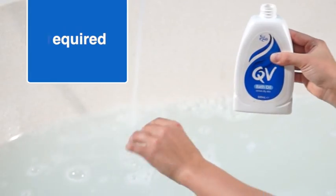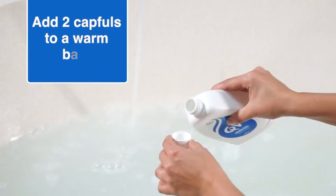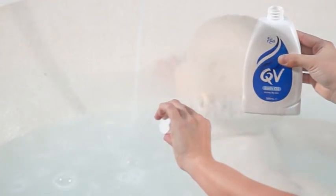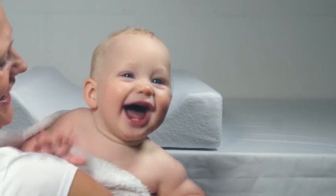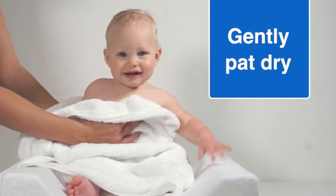To use QV Bath Oil in a bath, just add 10 millilitres to a warm bath. Bathe for 5 to 10 minutes and gently pat skin dry with a towel.